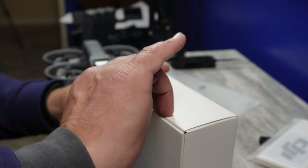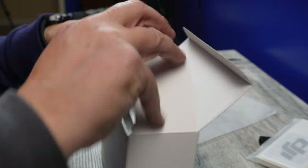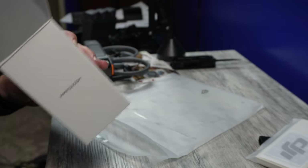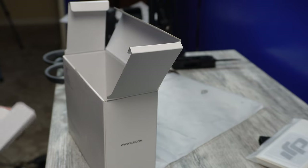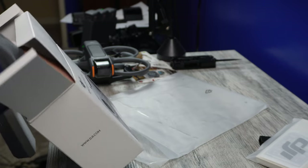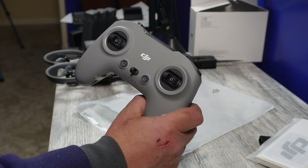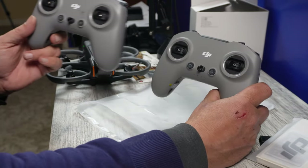We've got this tab — all you have to do is pull on this, which is basically a seal saying nobody's been tampering with the box. It doesn't look like it even comes with a USB-C cord — maybe it's in here. It comes with an allen wrench, instructions, and a silica gel. I don't think this one even comes with a USB-C cord. Here is the Remote 3.